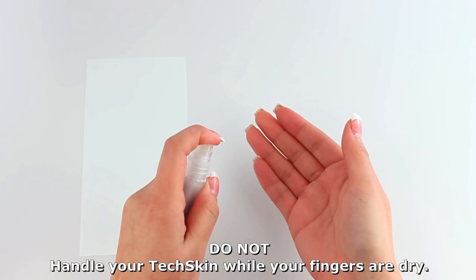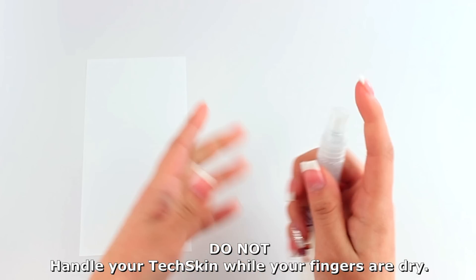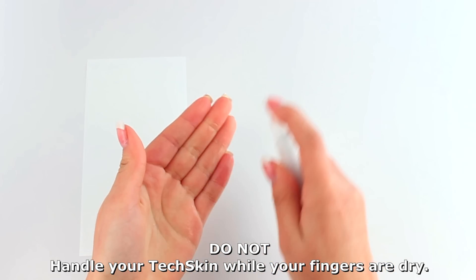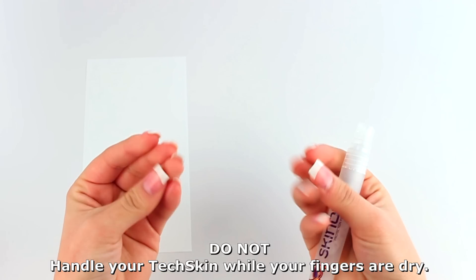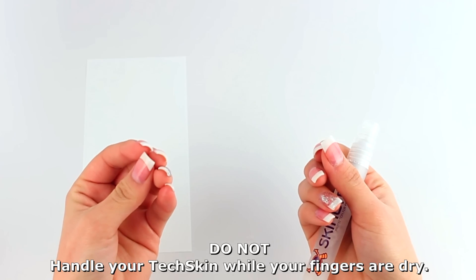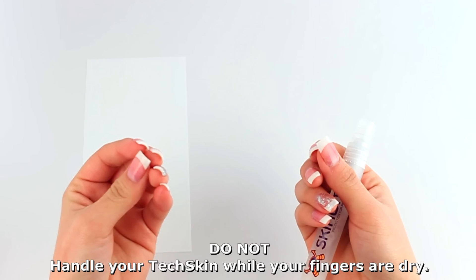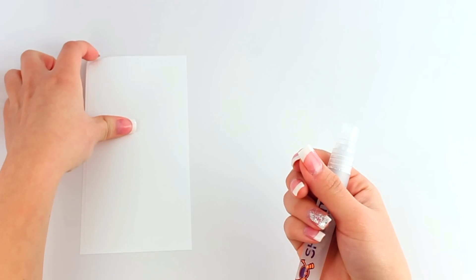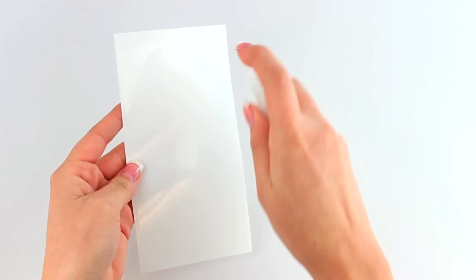Apply some installation solution on your fingers before handling the screen protector. Remember, touching the adhesive side with dry fingers may leave unwanted fingerprints. Next, apply some solution to the adhesive side of the screen protector.